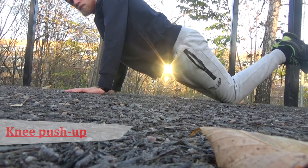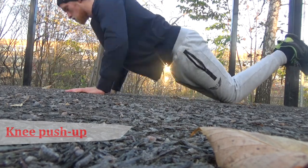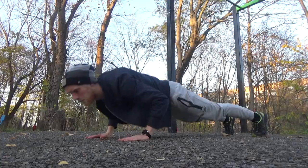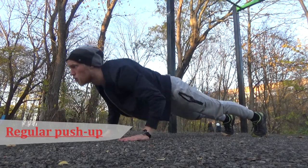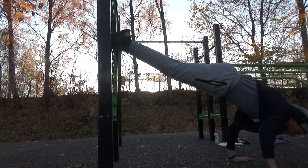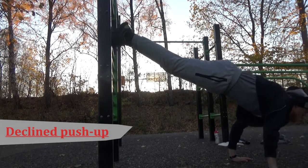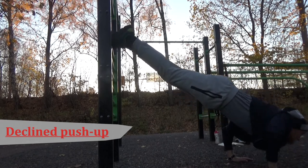Second, you have the knee push-up. That's where you're doing just a regular push-up but on your knees. That's how you get less weight on your arms so it gets easier for you. The third progression is just the regular push-up. If that is too easy for you, then you go to the decline push-up — that's where you put your feet on an object and your hands are on the ground. This way there's more weight on your shoulders and more weight on your arms, so that's how it gets heavier.